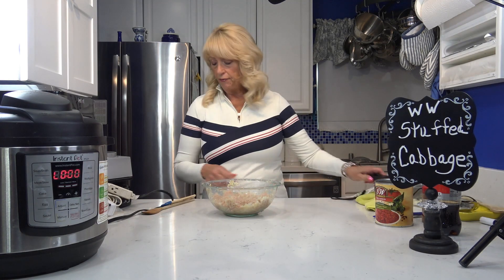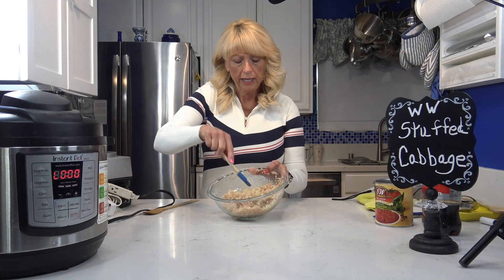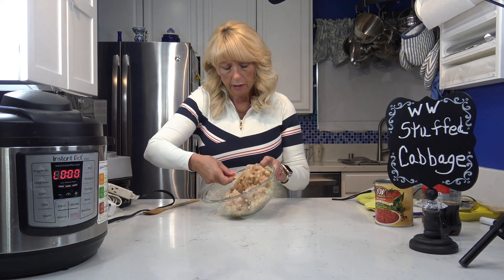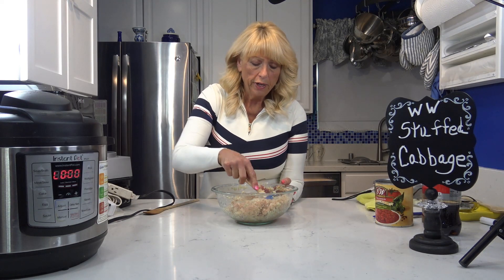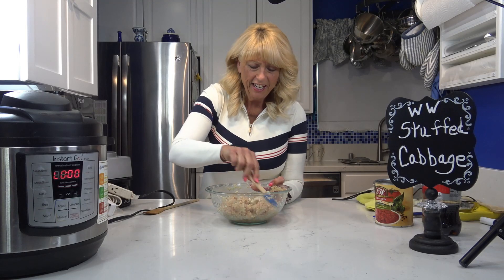Okay, I have the filling all together now — the cauliflower rice along with a pound of the ground turkey breast, salt, pepper, a little bit of ground red pepper flakes, and some garlic. I think I got everything in here. This is all ready to go. My Instant Pot just went off, so I'm going to do a quick release, then take it out and let it cool down a little, because I don't want to be pulling those leaves off right now because that's hot. Then I'll be back and I'll put this all together in the next stage.